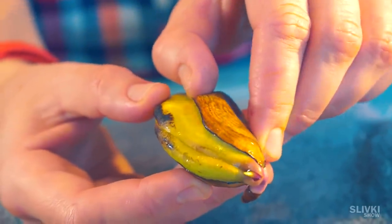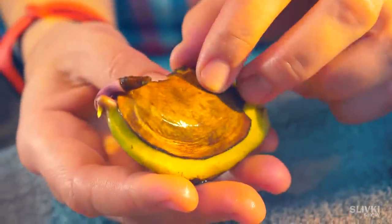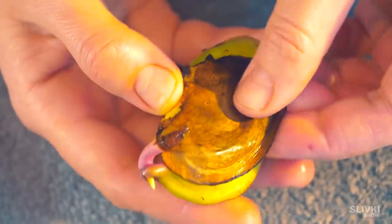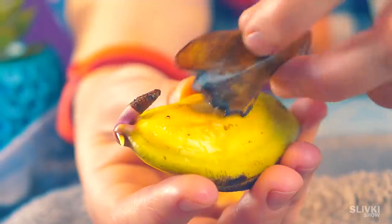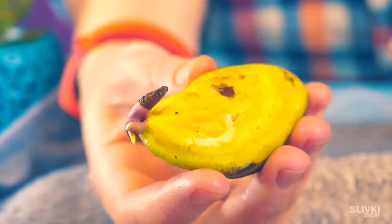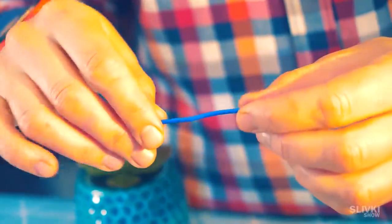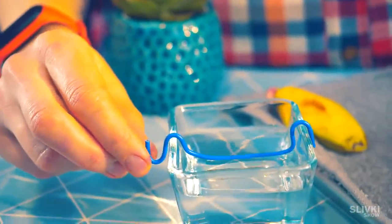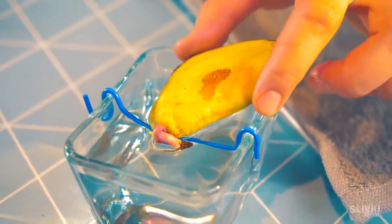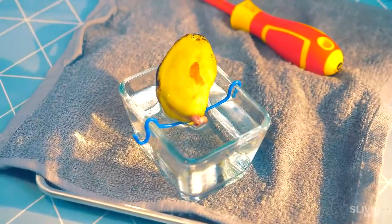We also decided to take off the unnecessary shell. Under natural conditions it would perform a protective function, but here it's not in any danger. We also made a holder out of a wire so that it will be placed in such a way that the root is in the water and the seed on land — otherwise it could go bad.